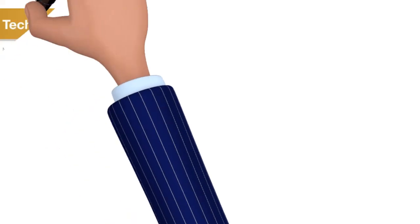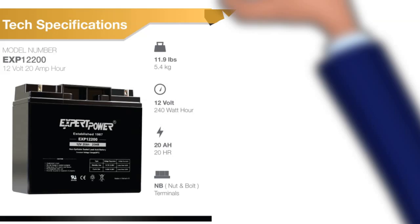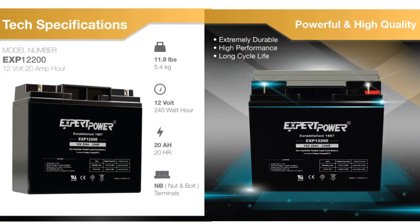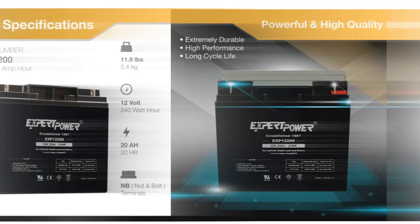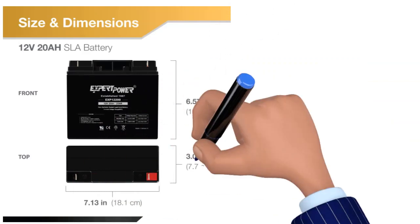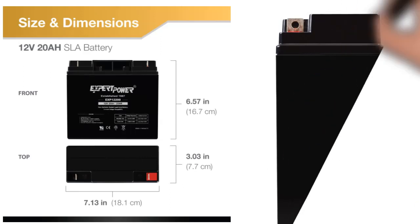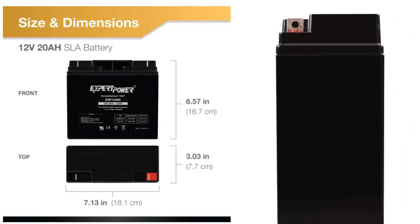The Expert Power Lawn Tractor Battery is our pick for the best lawn tractor battery. It is a valve-regulated acid battery that uses an absorbing glass mat. The glass mat makes it able to handle vibrations better, which makes it an excellent choice for a riding lawnmower. It is a rechargeable battery that will deliver reliable power for years. It was the only product in our roundup in which the manufacturer offered a 90-day money-back guarantee. It speaks volumes about its quality.